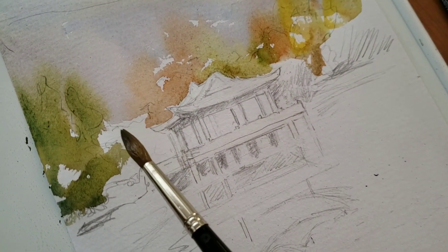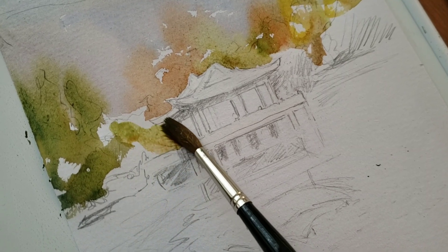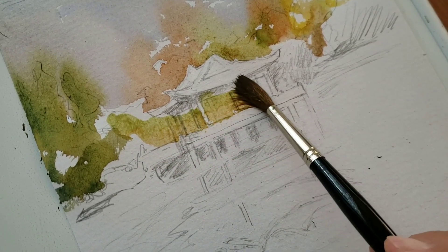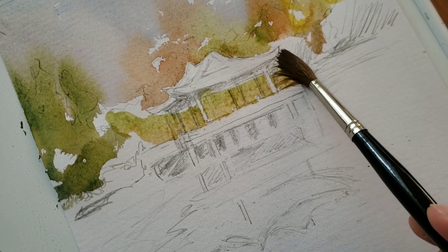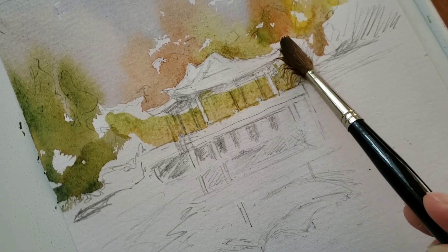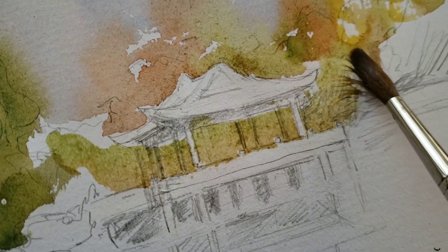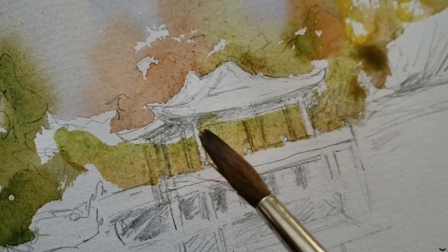We're going to wash this area. Just paint through without stopping. See, I cross over and the magic is the bar — the pillow does not get painted.